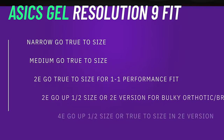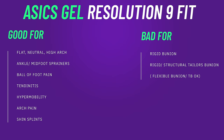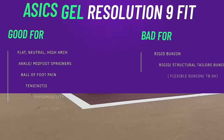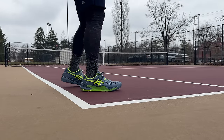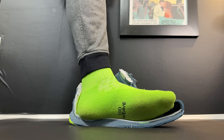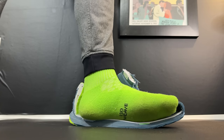Getting into the fit of the Gel Resolution 9 — a little surprising — these were a little more forgiving in width in the forefoot versus the 8. I'd say a narrow and medium foot should go true to size. A 2E can probably still go true to size, especially because you can take advantage of the slip knot in the lacing system and the enhanced lockdown. If you're an ankle sprainer, because this Dynawall is so long — going all the way out to the forefoot and all the way to the rear foot — these things really can stop you from rolling over. The shoe just would not buckle over when I was trying to pivot hard on one foot.